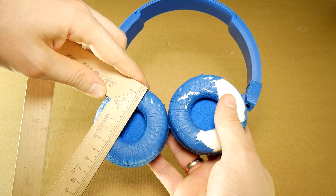For example, search for replacement earpads 70 millimeters. You can also add the color you want.